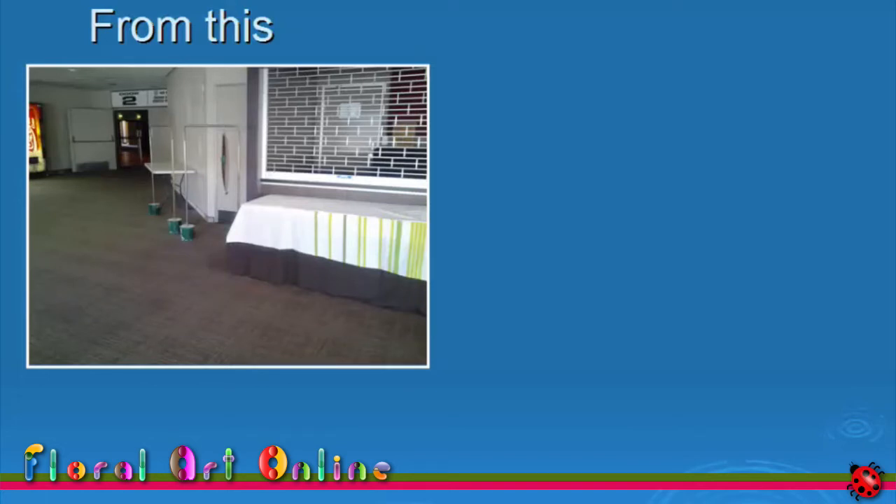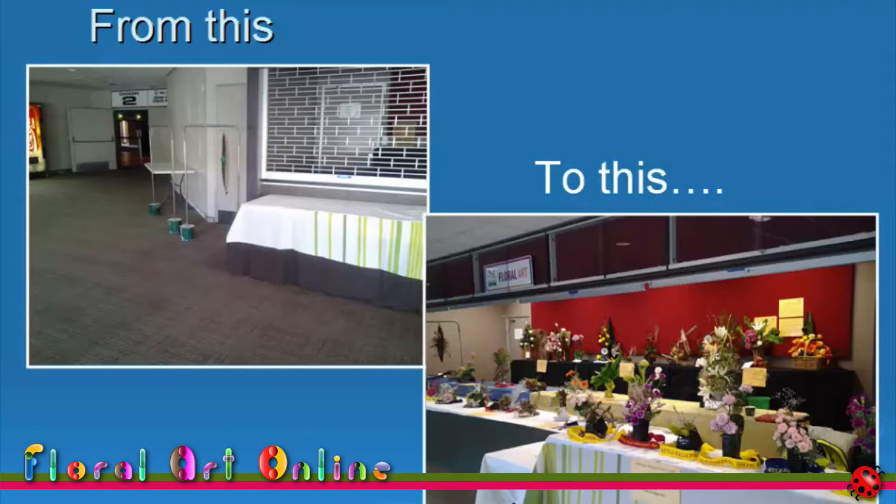And that was as difficult as it got once I was in the competition room. After that, I could concentrate on getting my design ready for staging and seeing the results after judging. Except that I also had a look around the room at the different designs already on the bench. What on earth did I think I was doing there? All of these designs were way better than mine.